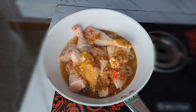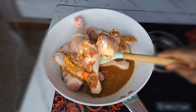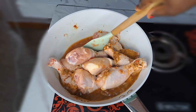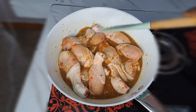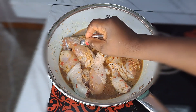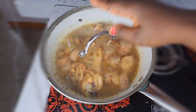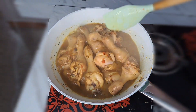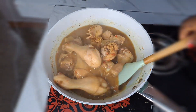I stir everything together. You need to share this recipe and try it, because you are going to love it — especially when you get this done for your hubby. It's a very special food. Then I cover that to cook. This is 20 minutes of cooking, and it comes out so nice and so perfect.